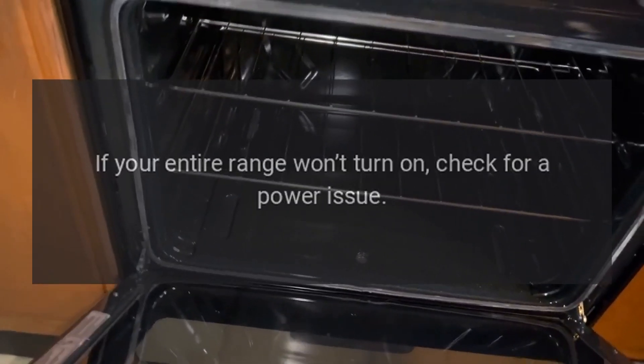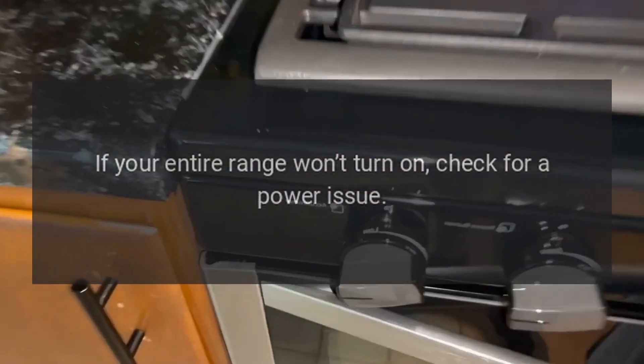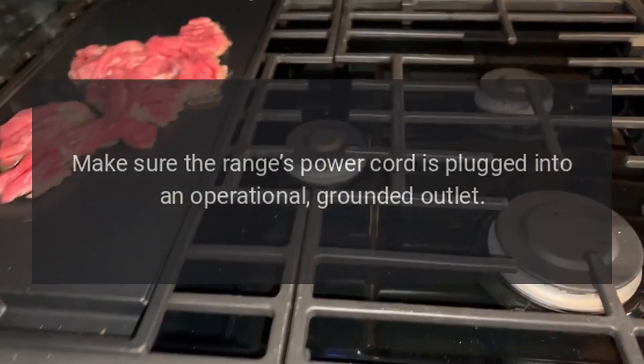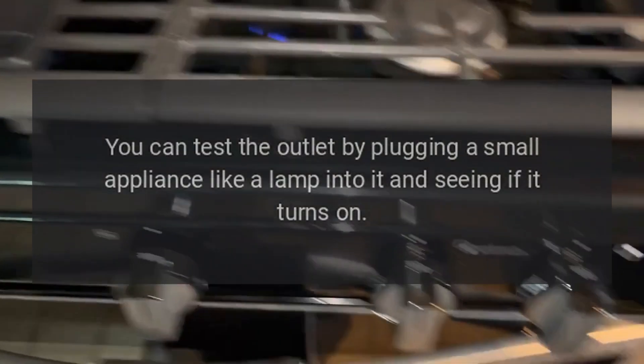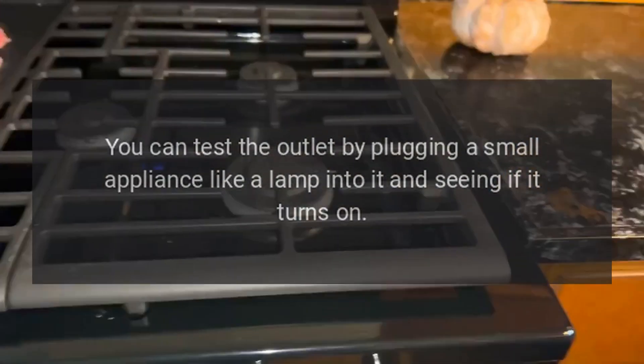Nothing works. If your entire range won't turn on, check for a power issue. Make sure the range's power cord is plugged into an operational, grounded outlet. You can test the outlet by plugging a small appliance like a lamp into it and seeing if it turns on.